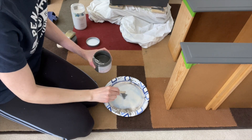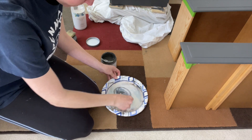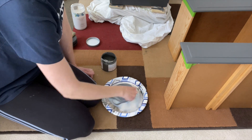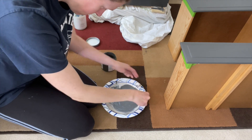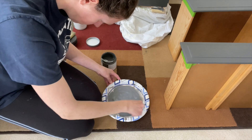Now for the top coat. You know I always like to add a little bit of paint into my clear coat. This is the Country Chic Clear Coat, which is a really durable top coat — good for something that's going to get a lot of use, like bedside tables.